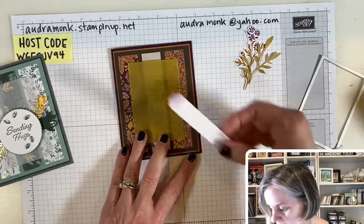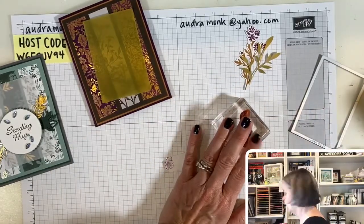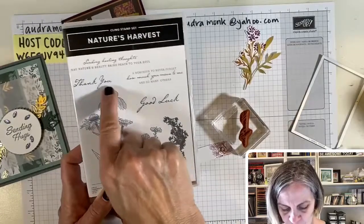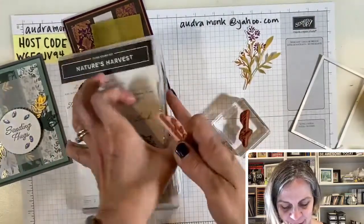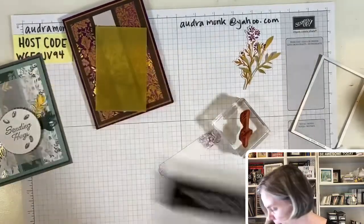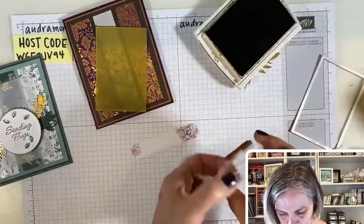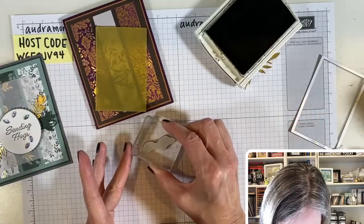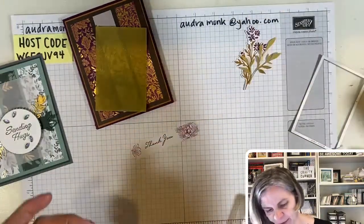We should stamp that vellum first! I got out the Nature's Harvest stamp set — we're going to put a 'thank you' sentiment on it. That's where that stamp goes. Let's go ahead and stamp it in Early Espresso. I'm going to put it right here. Oh, that's so pretty — that little writing is very pretty. I can send someone a thank-you card.